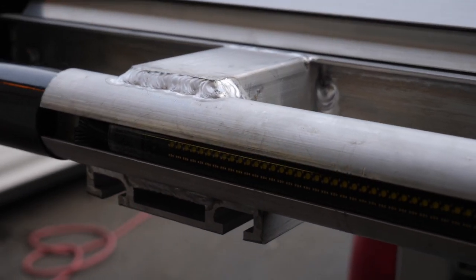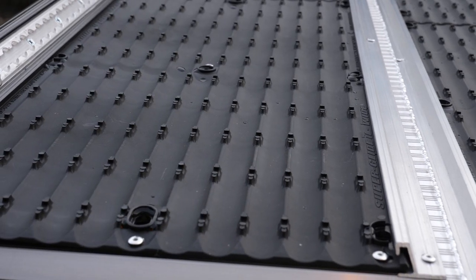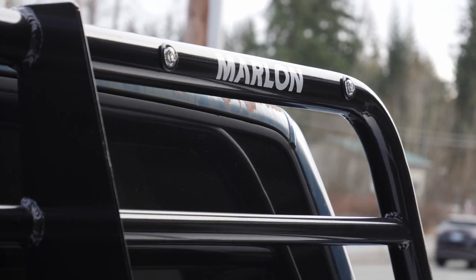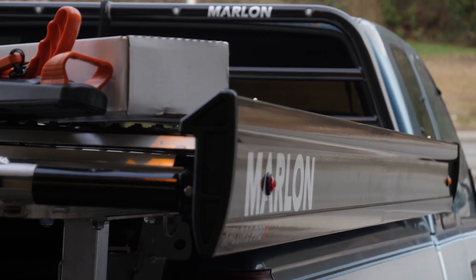Of course, the 2020 decks come with all the features that the 2019 and previous years came with, including the wide superglides, four movable tie-down points, adjustable legs for different height beds, loading lights in the headache rack as well as the underside, embedded UHMW into the slides to make it easier to slide in and out, and as always, that clean Marlon products look.